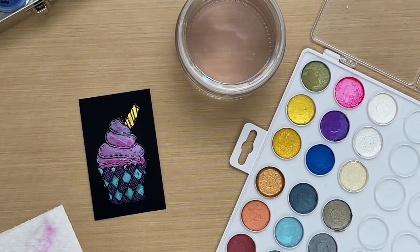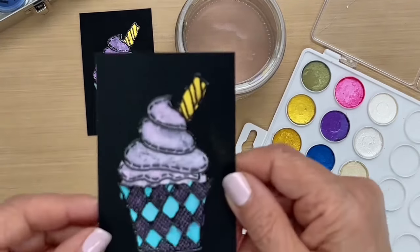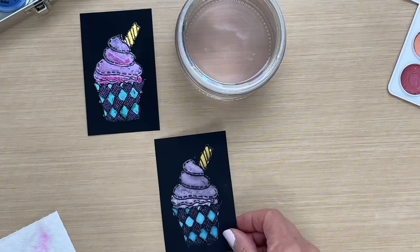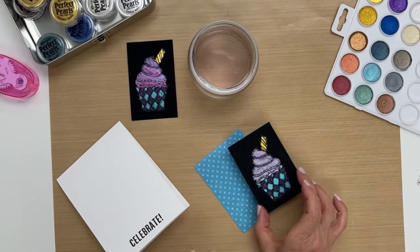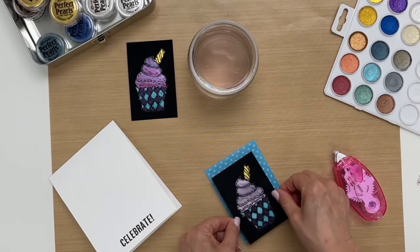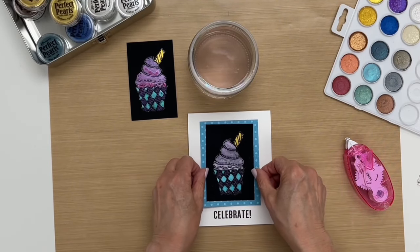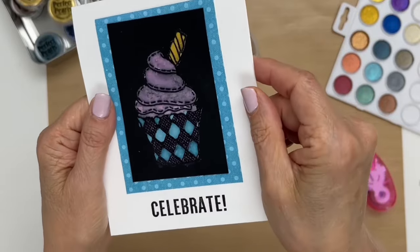Now I have one that I already did that's dry, so instead of showing you this one wet, I'll show you what it looks like when it's dry. It dries with this nice pearly shine to it. Now we're going to make a card out of it. I've already cut out a background using patterned paper and I'm just going to glue this down in the center, then glue it again to the card. Quick and easy — see that beautiful shimmer.